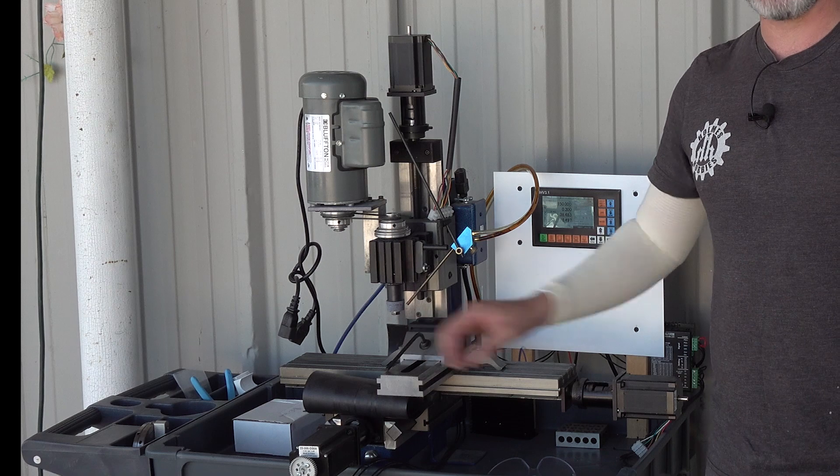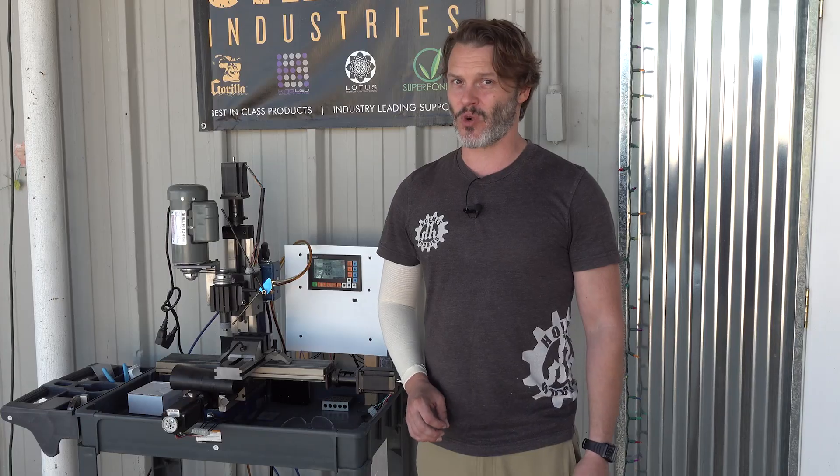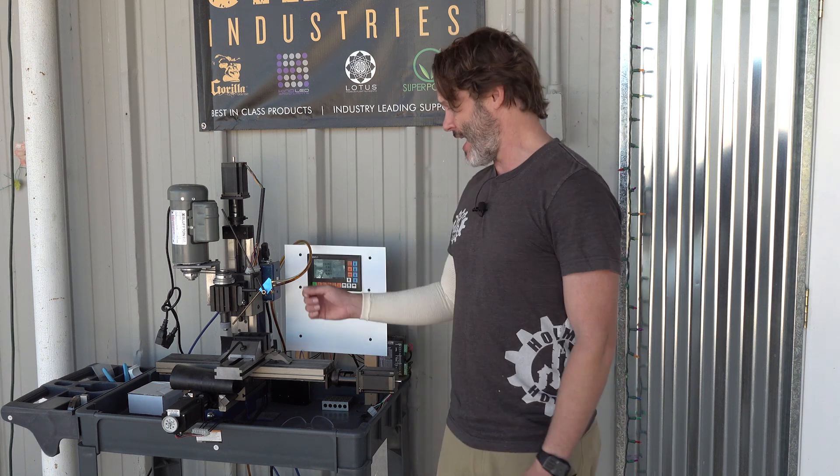Now, the reason why it's outside and on a cart — you may be wondering about that — this is a grinder, and it puts off an incredible amount of grinding dust that is extremely abrasive. The dust is very light, it goes flying, the actual metal that comes off what we grind is extremely light, it is also magnetic after it gets ground off, and it just floats through the air and gets coated on everything.